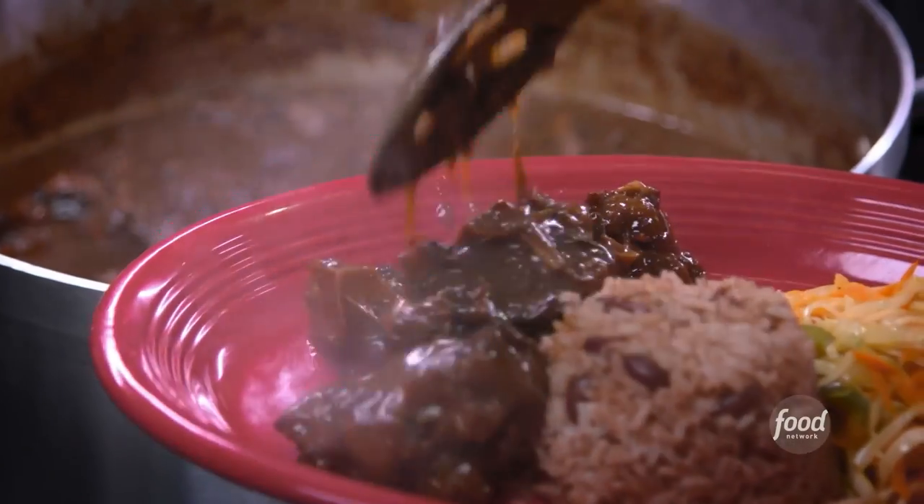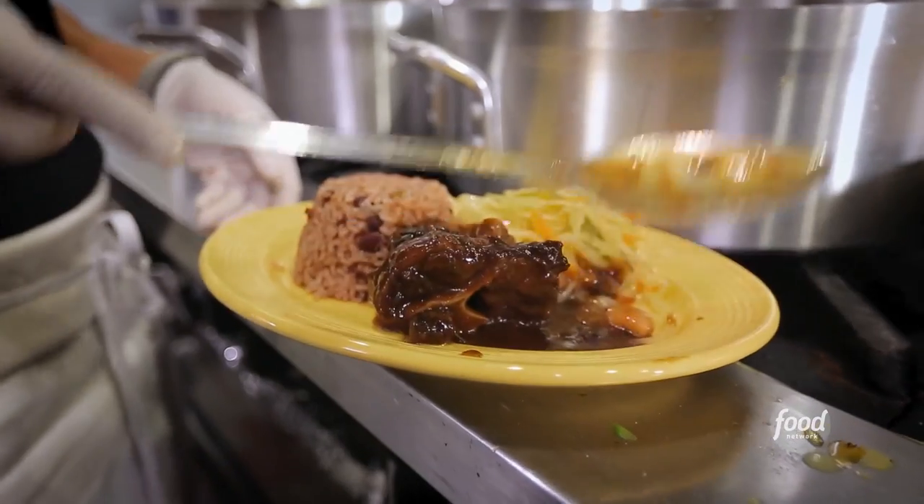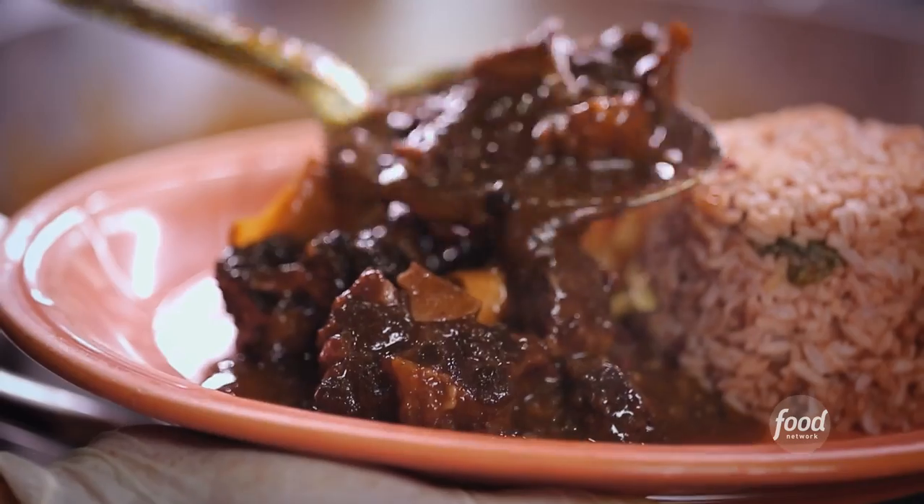I'm right outside of Richmond, Virginia in Chesterfield to check out a joint everybody's talking about. They're serving up my favorites. This is Carina's Jamaican Grill. Carina's does a great job with her stew dishes, especially the oxtail.